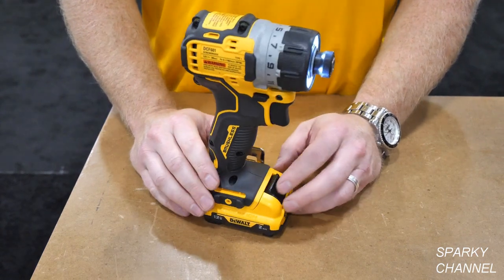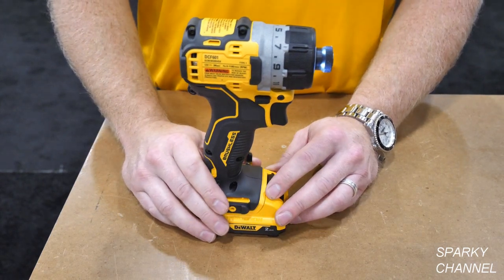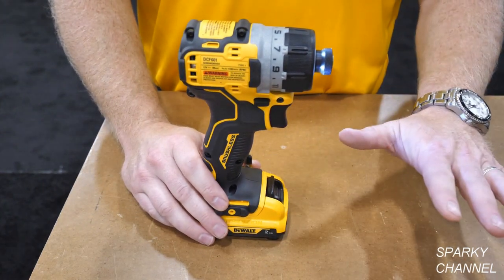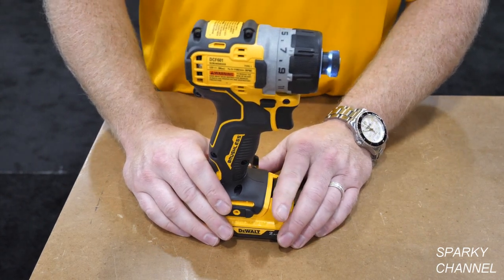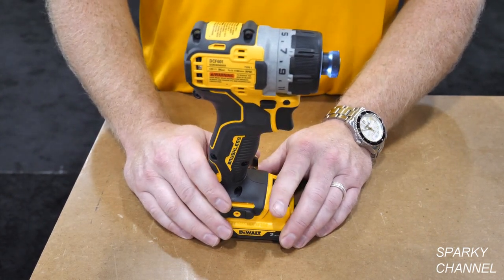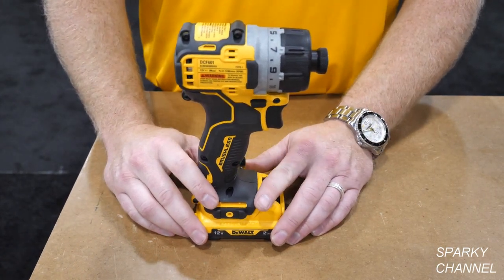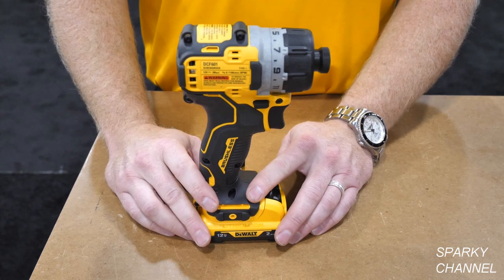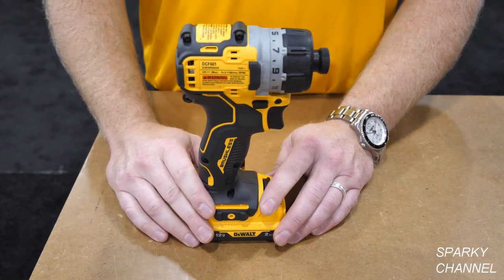DeWalt is putting a renewed emphasis on the 12 volt max system. They launched it in 2010 and have had 12 volt max batteries in their laser line of tools. Now with this launch of the new 12 volt extreme line — including drill drivers, hammer drills, impact wrenches, impact drivers, and the screwdriver — they're jumping back into the 12 volt platform.